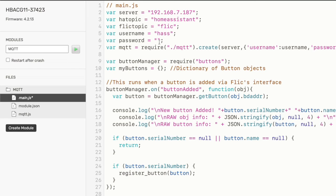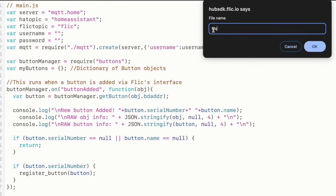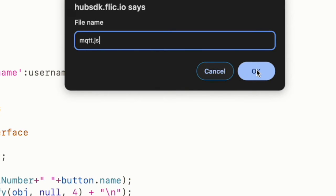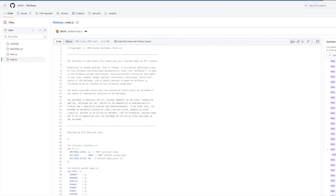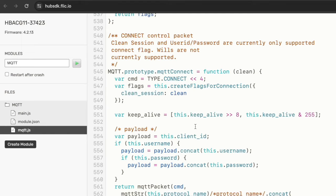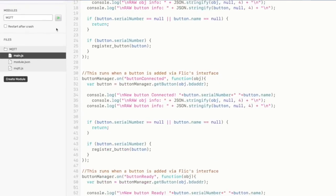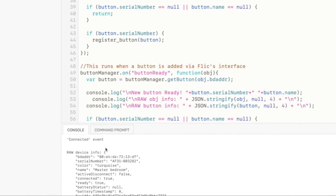After that, hit the hotkey to save. Then we need to create a new file — just right-click on the module and choose new file. The name of this one does matter according to the readme, so name it mqtt.js, all lowercase. Then jump back into the Flic to HASS repo and copy the contents of the mqtt.js file — click on the file, click Raw, and copy everything. Flip back over to the Flic Hub SDK and paste it into that mqtt.js file. If you've got your MQTT server and credentials in the main.js file, you can go up and hit the play button at the top, and if all goes well, you'll see the connection made in the console.